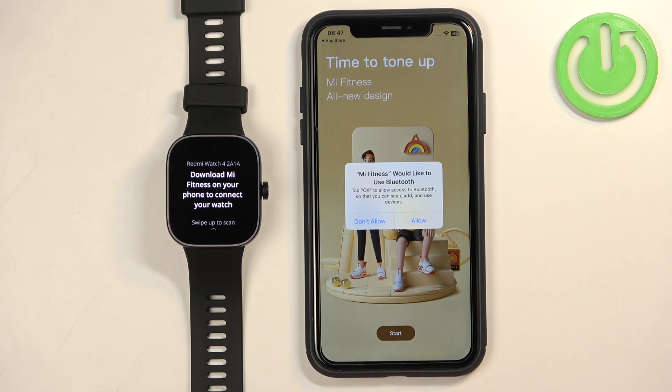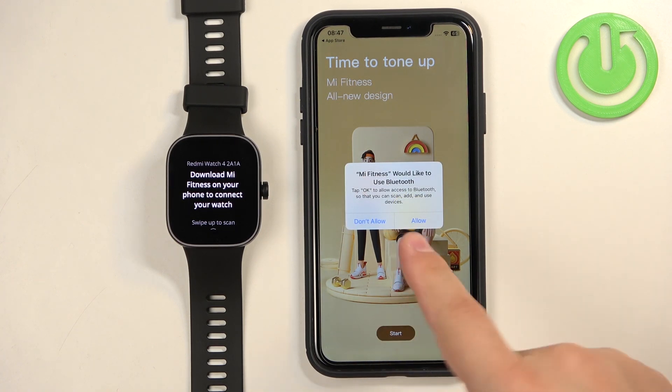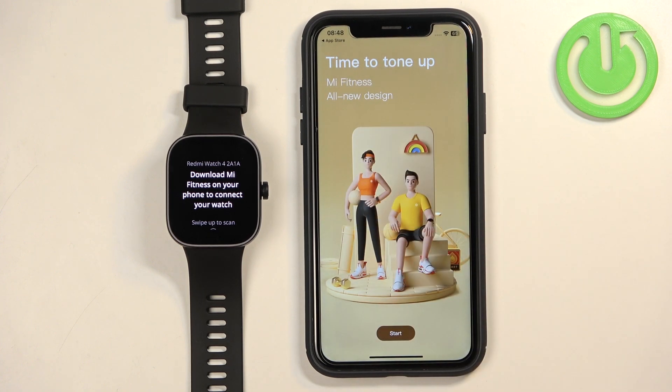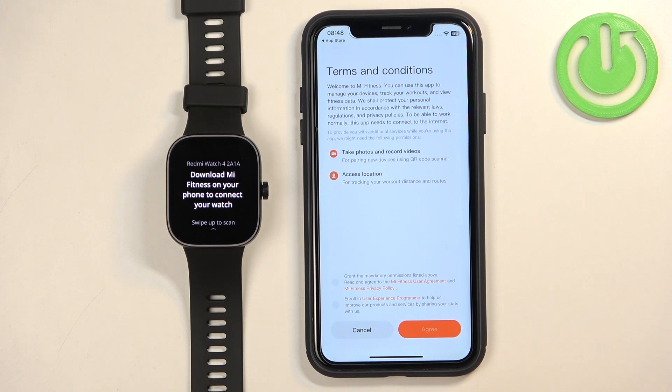In the app you may see pop-ups about permissions. For example, the Bluetooth permission — this one is required so allow it. If you don't see any more pop-ups tap on Start. Check the first box because it's required. The second one is not mandatory but you can also check it, then tap on Agree.